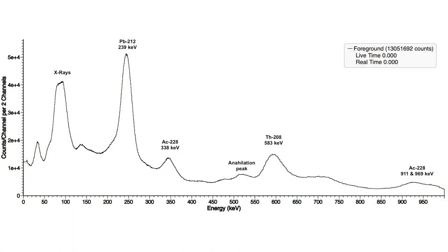As expected, a gamma spectroscopy of my Takumar SMC lens showed a very characteristic Thorium-232 spectrum.